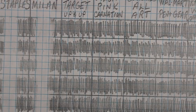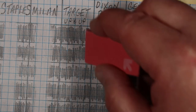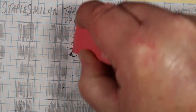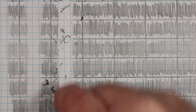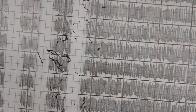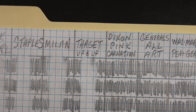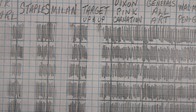Next is the Up and Up from Target — Tarjay — made in China. Again starting with the Ticonderoga, Golden Bear, Harvest, USA Gold, Pen and Gear, Blackwing 602, Paper Mate Murato, Saris, and Oriole. Not too bad — I would say it is fairly similar to the Staples eraser.